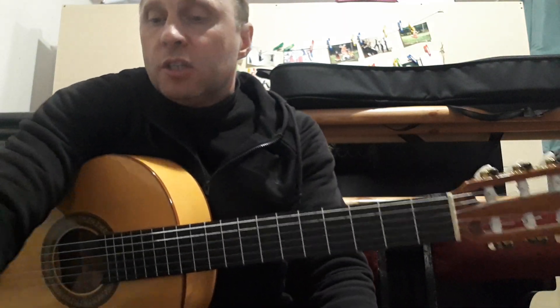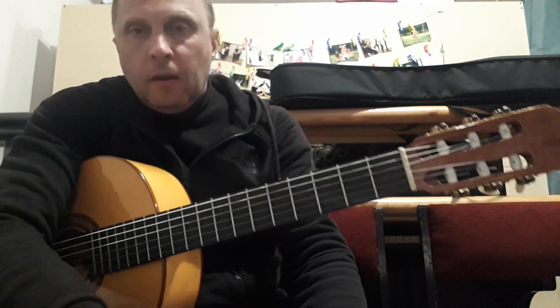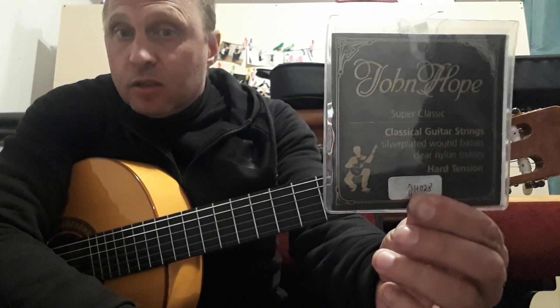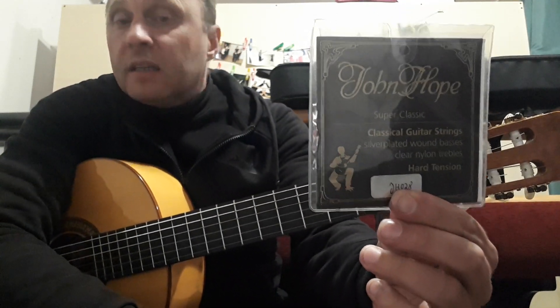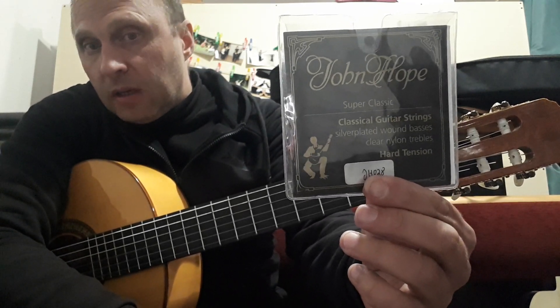Welcome to you, my dear subscribers and those who accidentally found my video on YouTube. On my guitar, I have German drum John Hopp strings. They are high-quality strings designed for professional musicians.